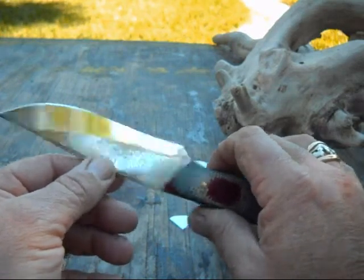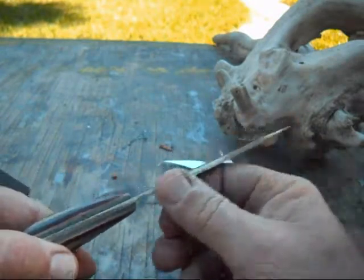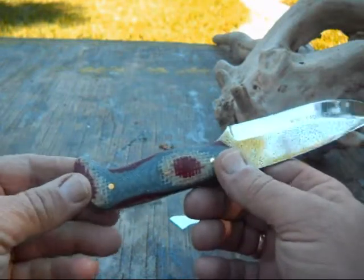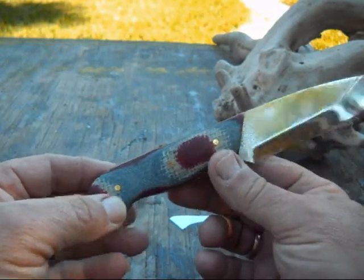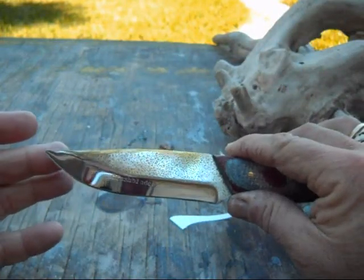Another saw blade knife, eighth inch thick, a little bit of pitting left on it, and then the red, white, and blue crash karta with brass pins. Thanks for watching.